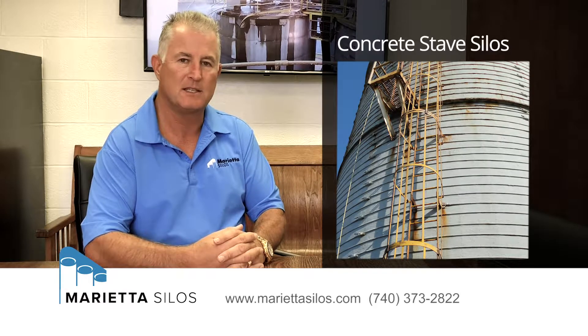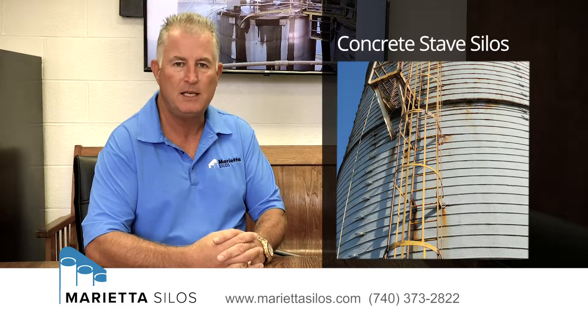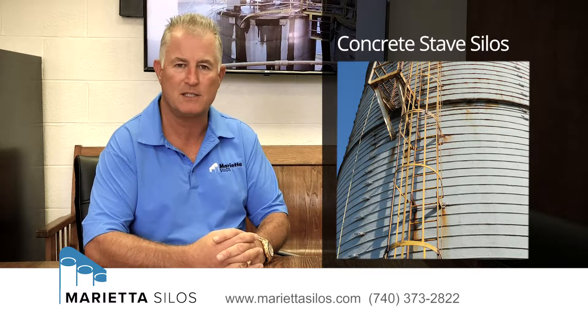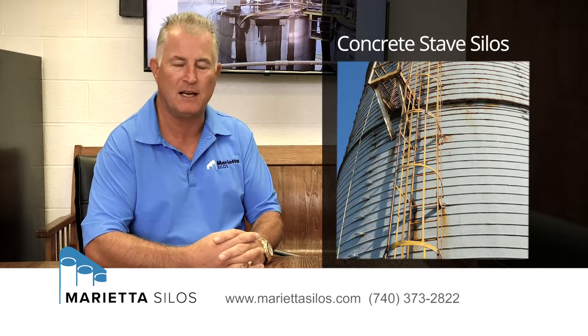A stave silo is a silo that is built with individual concrete blocks. Typically those blocks are 10 inches wide by 30 inches tall. They can be straight on the sides, they can be sloped, and sometimes they can have ribs on the outside of them.